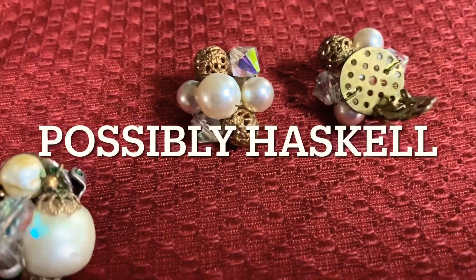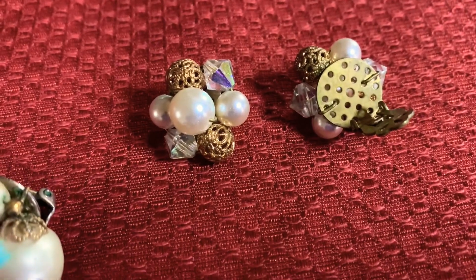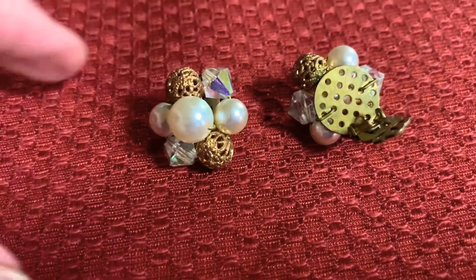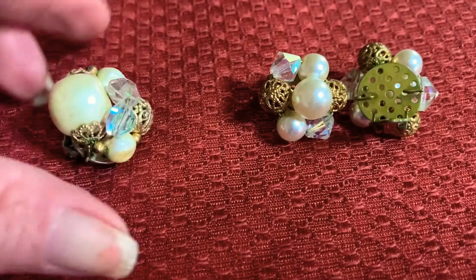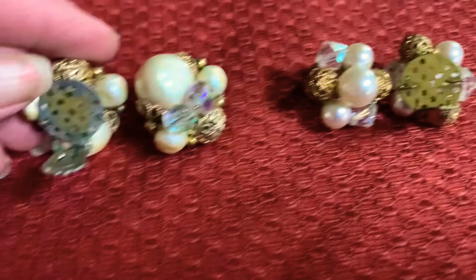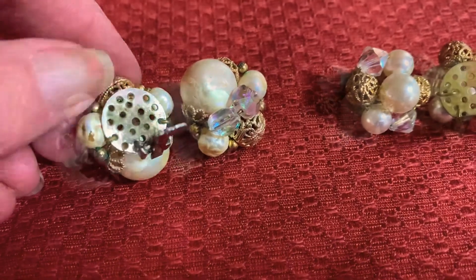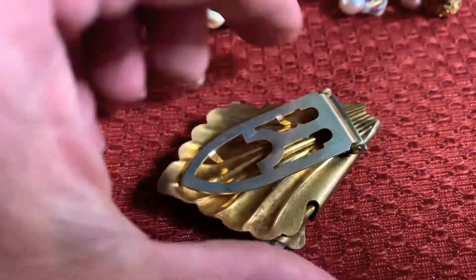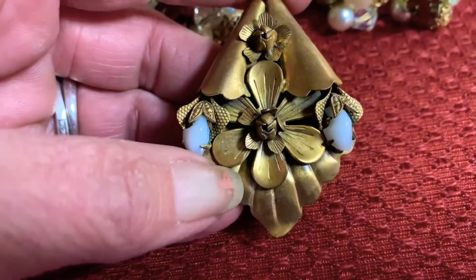These are some pieces that I believe could be Miriam Haskell. I'm not sure if they are and I'm not going to say they are, but you can see they do have the pierced backs. And then I have another pair that's very similar — the pearls are a little bit bigger on this one and you can see it has the same pierced back. I also have this piece — I bought this thinking that it was a Miriam Haskell. It is a fur clip and again I don't know if this is a Miriam Haskell, but it does look kind of Haskell to me.